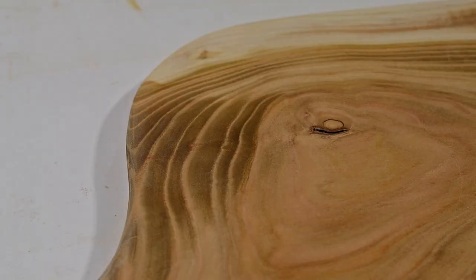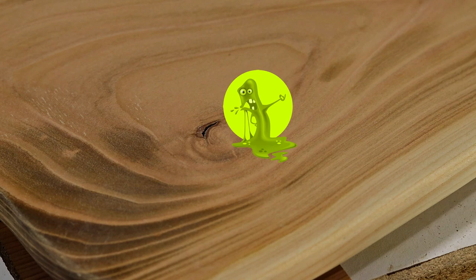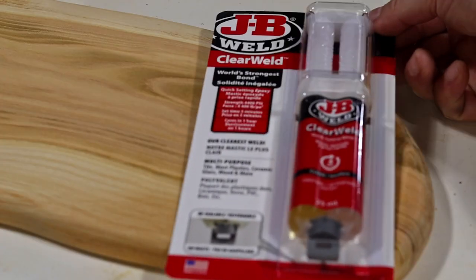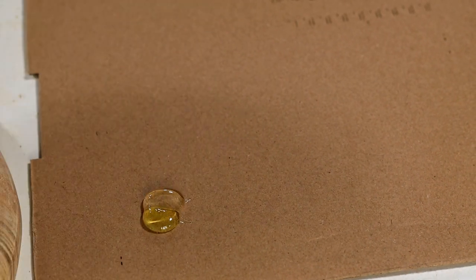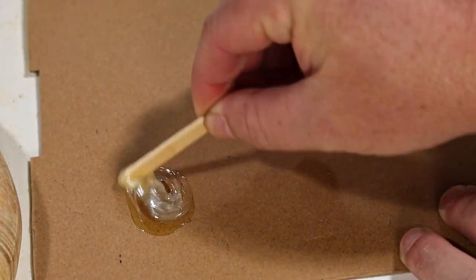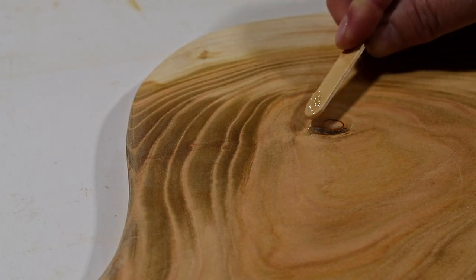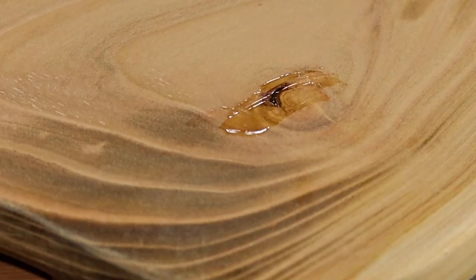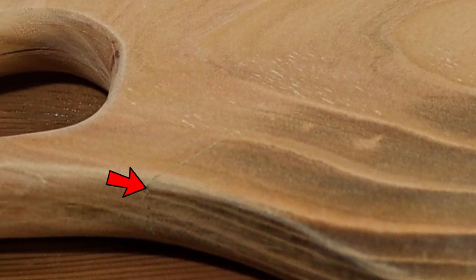There was one knot in the board that I wasn't able to cut around, and it goes right through the board. Since this is going to be used to serve food, I can't leave it as is or bacteria will get in there and breed and ruin the wood. So I'm going to use some epoxy to fill the void — I'm told that once cured, epoxy is food safe. I also realized I didn't entirely get rid of one of the cracks, so I added a little epoxy to that one as well.